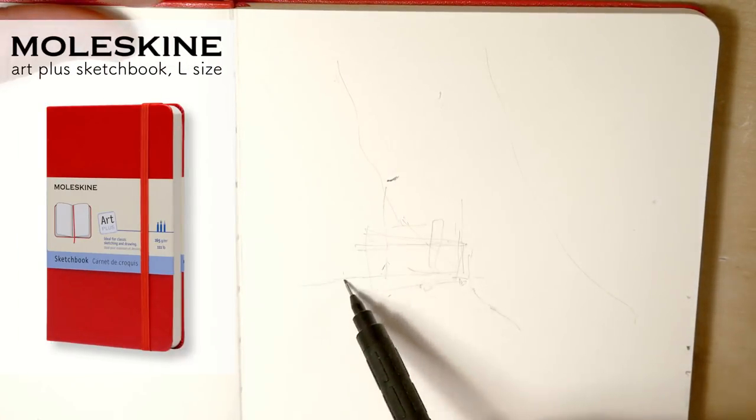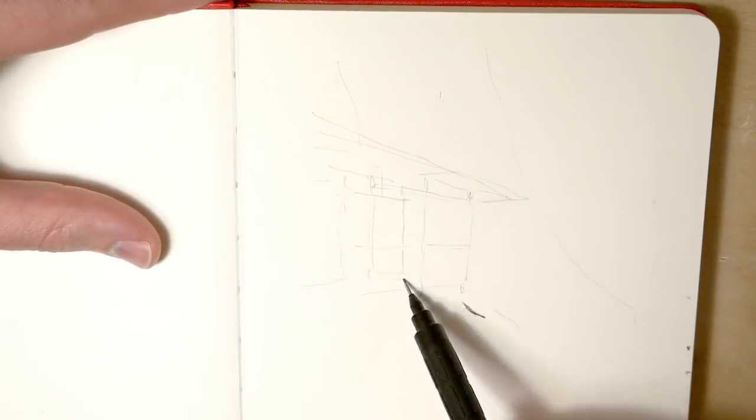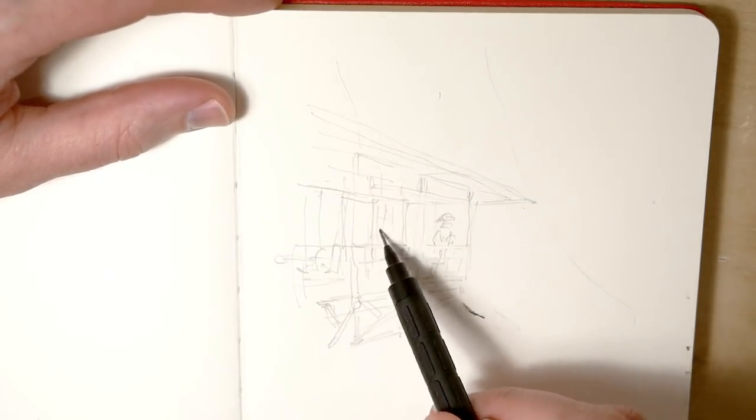I had this Moleskine sketchbook, the Art Plus Series one, laying around on my shelf for some time now, but recently we started a new project with Kana which is called City of Waves, and I wanted to do some concept sketches for it, really rough ones.